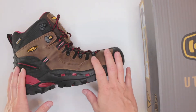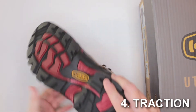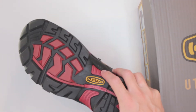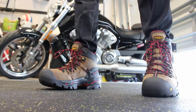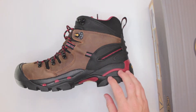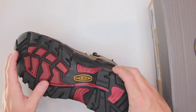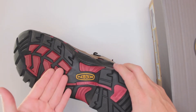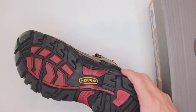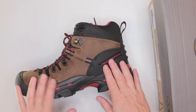Number four criteria is the outsole traction and stability. The outsole is absolutely massive and features oil and slip resistance, which is really nice for work boots. I tested these boots on a few different surfaces — rocky road, wet grass, asphalt, and sand — and they perform pretty well on all of them. They have a little bit of aggression, so they are definitely good on surfaces like wet grass.